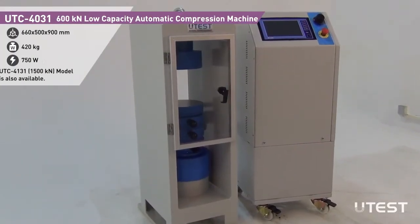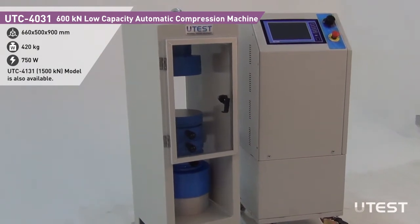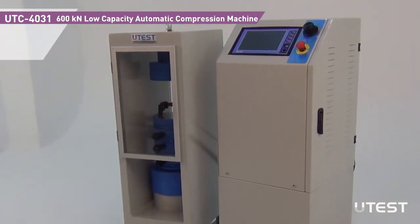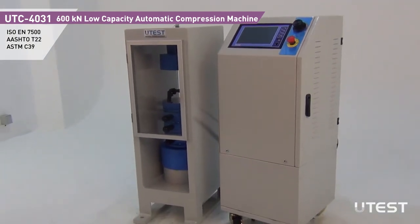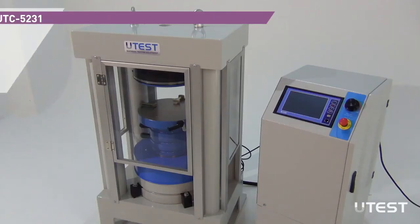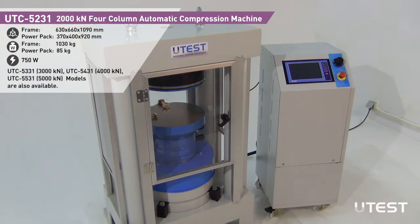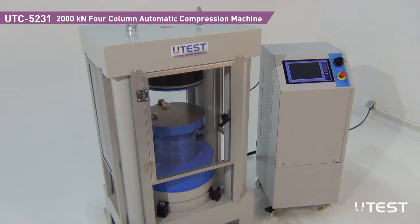Low capacity compression machines consist of a welded frame and automatic hydraulic power pack to allow testing of low to medium strength materials while offering a budget-friendly alternative. For compression tests that require improved stability and very high capacities up to 5000 kN, compression machines with four column frames offer the best option.